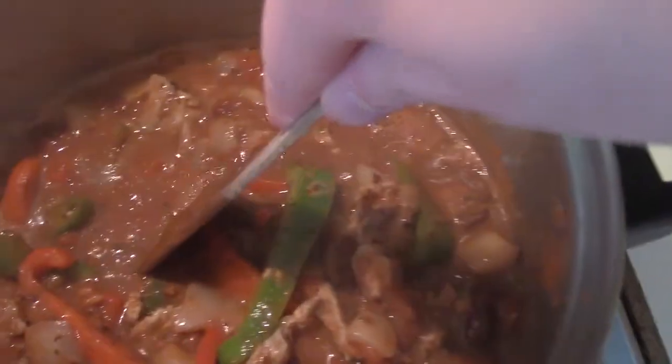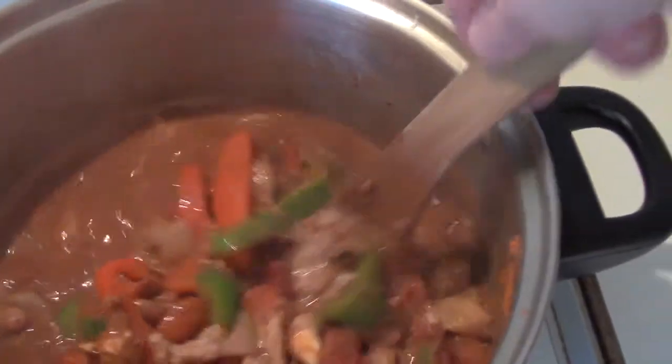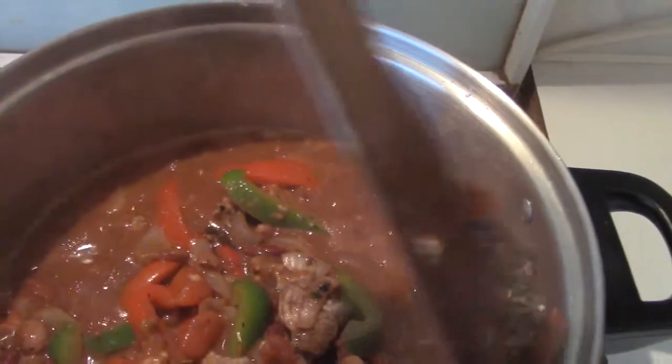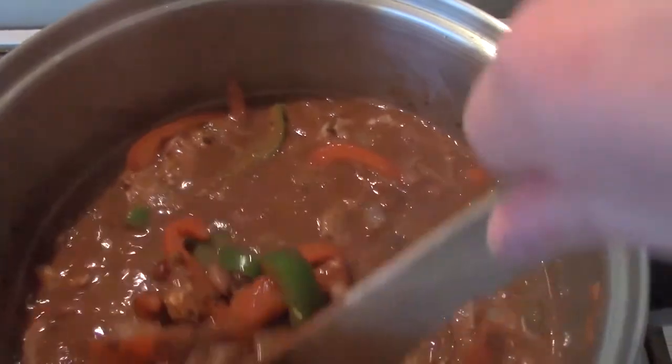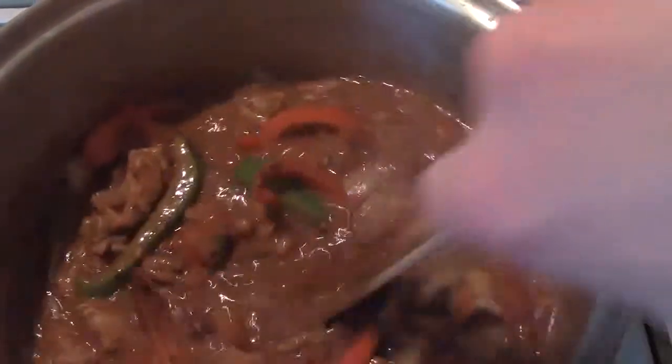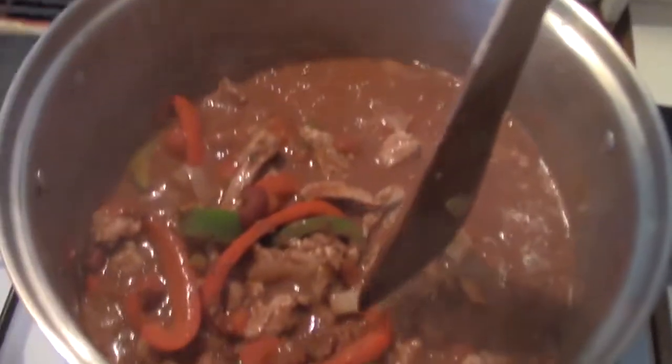Once you've got all the lumps out, it'll look something like this — that's totally normal. Then put a lid on it and put it on low heat on a simmer for about 45 minutes to an hour, depending on how long you want to cook. If it looks a little too watery, add some more corn flour to thicken it up — and I do mean corn flour. If it's too thick and starting to stick, throw in a little water or some more beer or whatever you're using as stock.